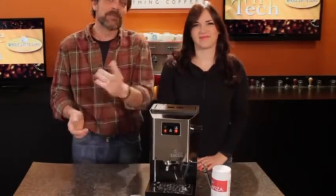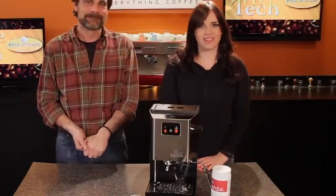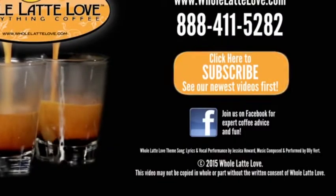Want to see more videos like this one? Be sure and subscribe to our YouTube channel. I'm Mark, and I'm Morgan. Thanks for watching. The number one source for everything coffee — wholelattelove.com.